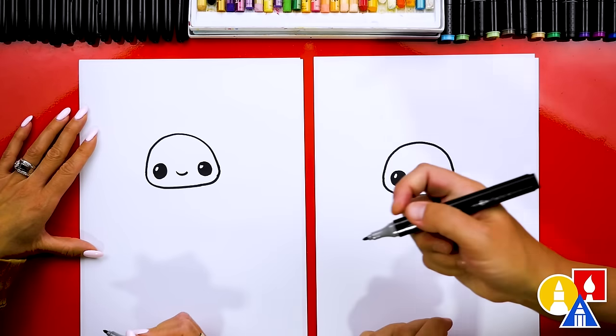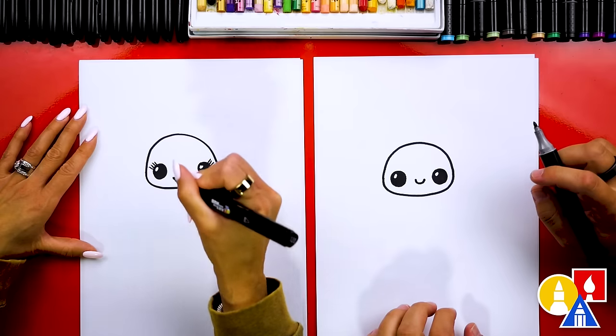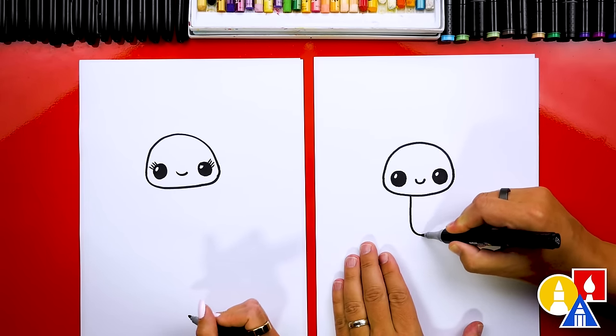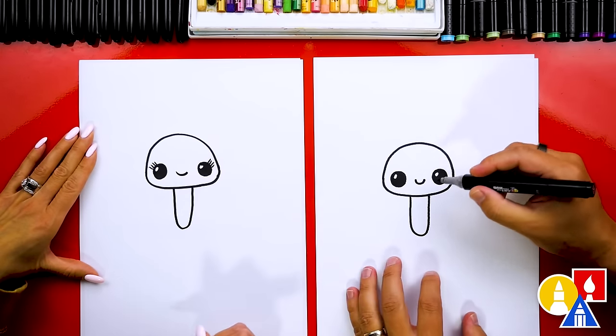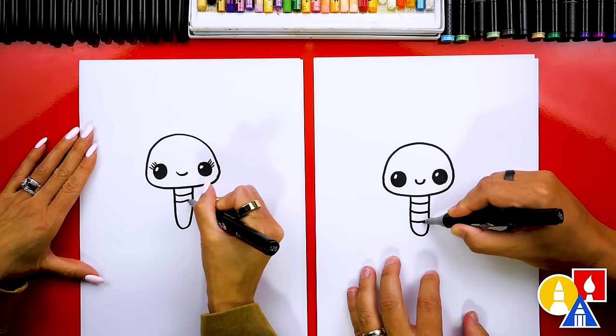You could even add eyelashes too if you want — I'm going to leave those off. Now let's draw the body. We'll just draw a simple letter U, really skinny and kind of tall. Then we can also draw little lines going across the body.